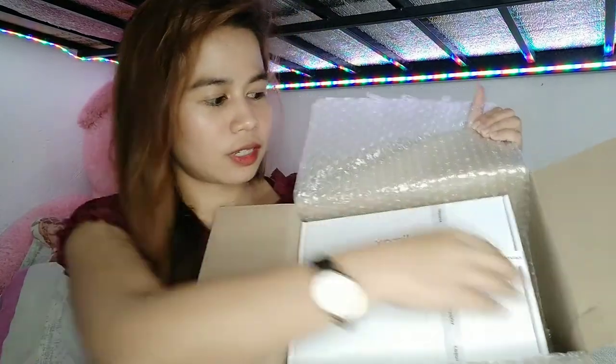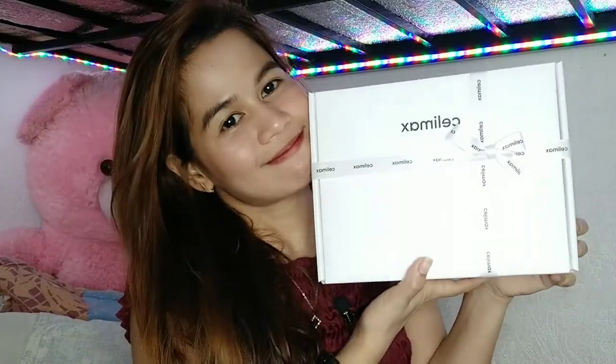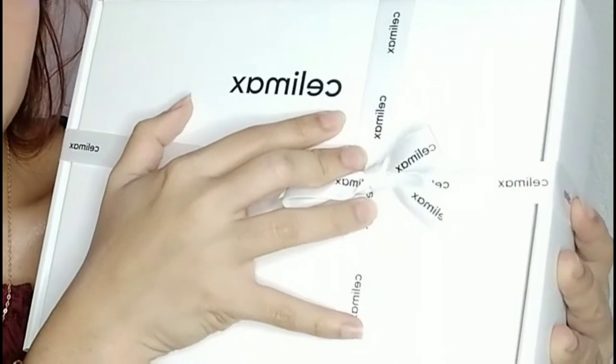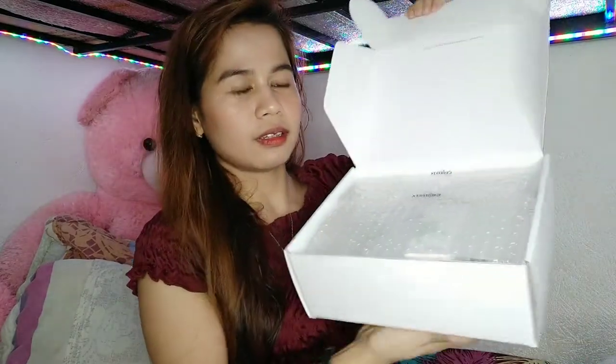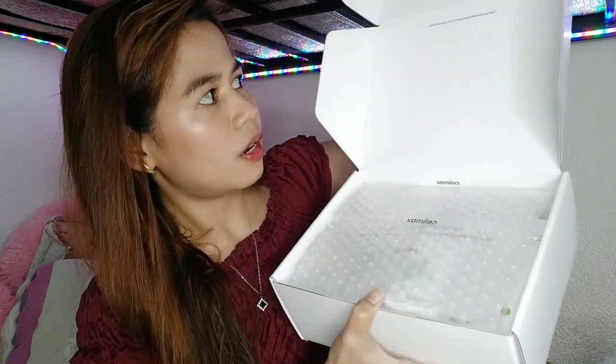Ayan sya guys yung box nya, tatanggalin natin sya. Maraming ganda ng package. Ito yung kanyang box — as you can see, meron siyang ribbon. And nakalagay dito is Selimax. Open na natin sya — maraming ganda ng packaging nila, and it came in color white. Selimax: 'Thank you for making us a part of your skincare routine.'